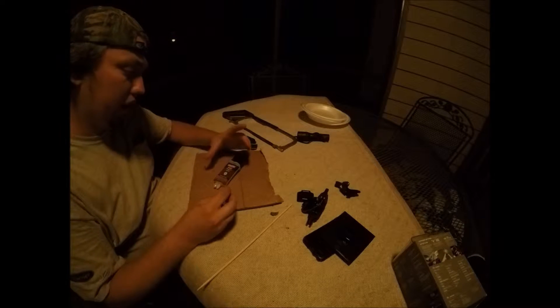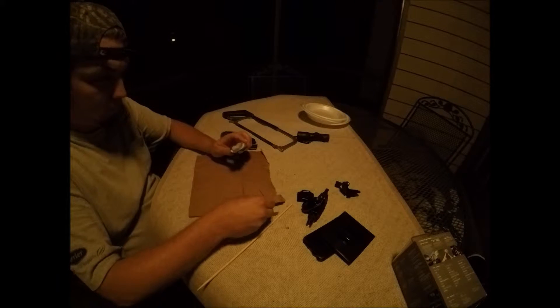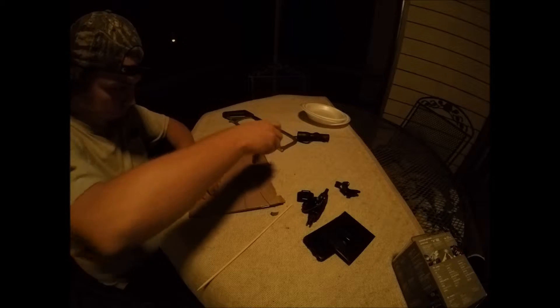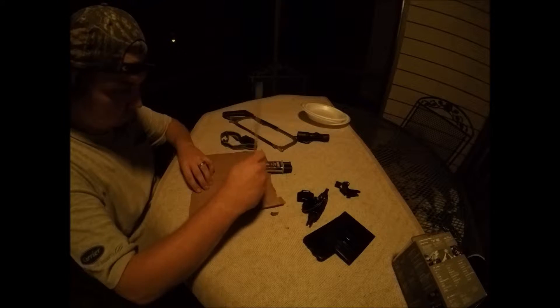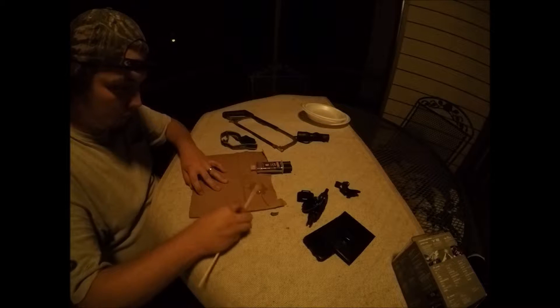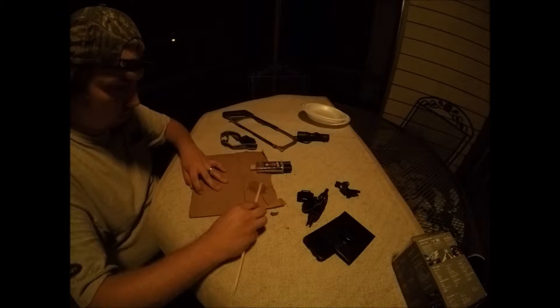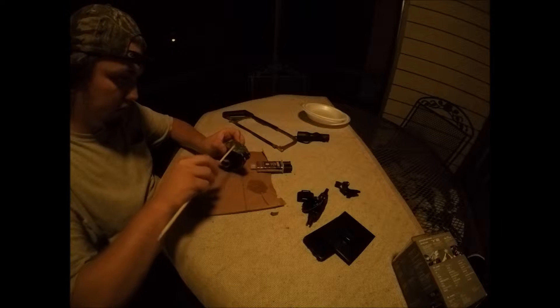I had some epoxy laying around the house and I had it wrapped up with some tape. I don't really remember what I used it for, but I'm not even sure if it's still good. So we're going to try this. I'm going to try and mix it up, keeping it kind of centralized so it doesn't get everywhere.